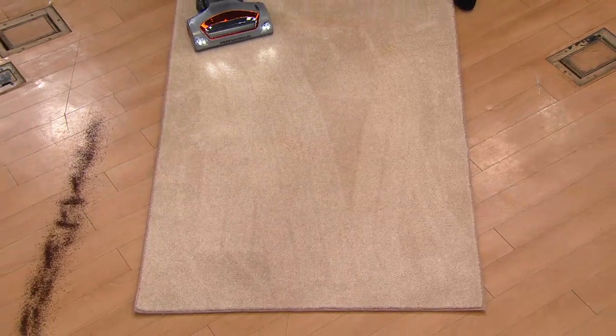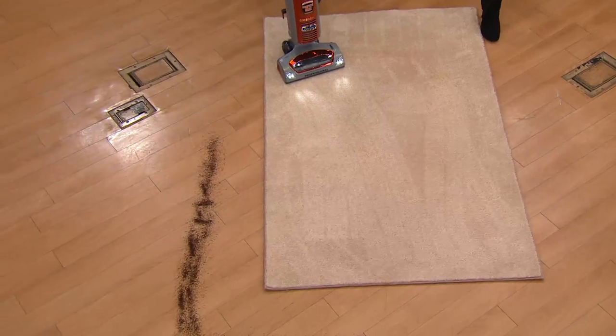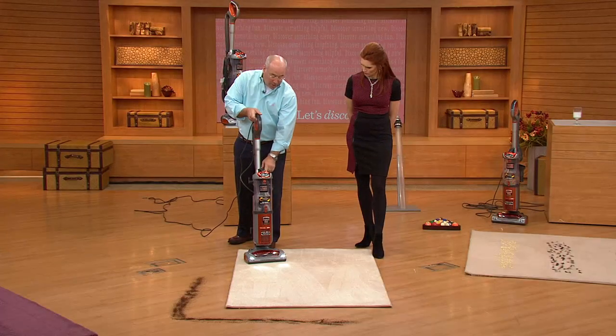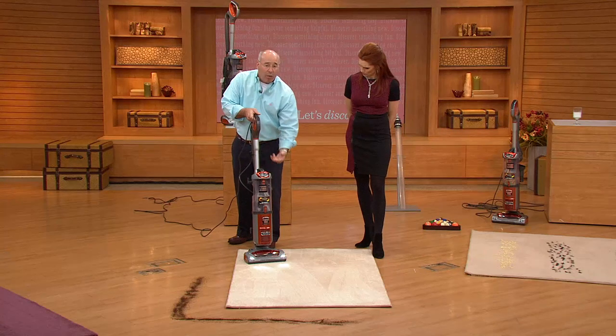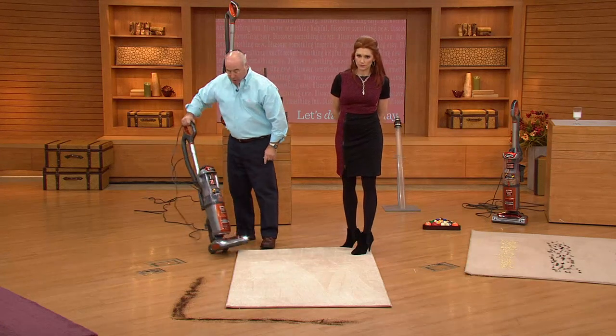Now, as I've gone from the carpets, let's go to bare floors. I'm going to turn off the brush roll. The controls are right on the top of the unit, and it tells me when the brush roll is on — not only by the sound, but there's a brush roll indicator there as well. We're going to go right to the bare floors.